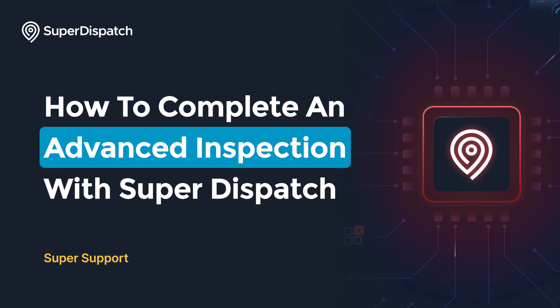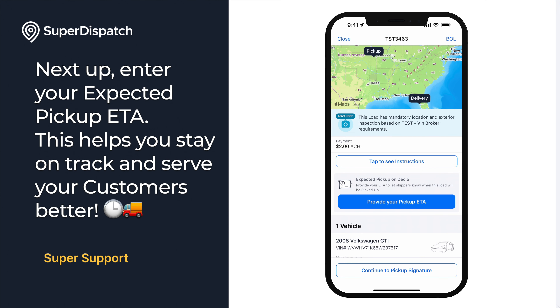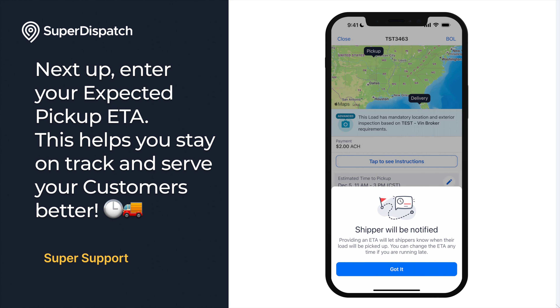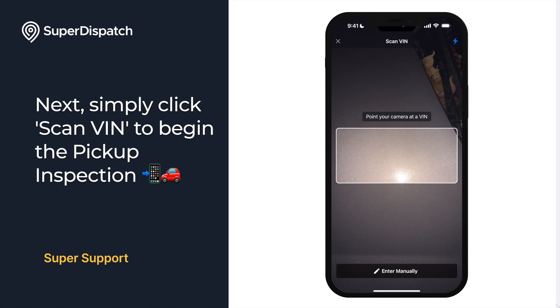Next up, we're going to go over how to complete an advanced inspection with Super Dispatch. To begin, simply tap on the load as your first step. Next, enter your expected pickup ETA — this helps you stay on track and serves your customers better. Then simply click Scan VIN to begin the pickup inspection.